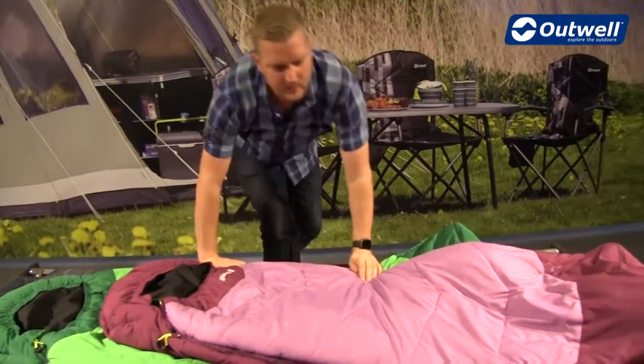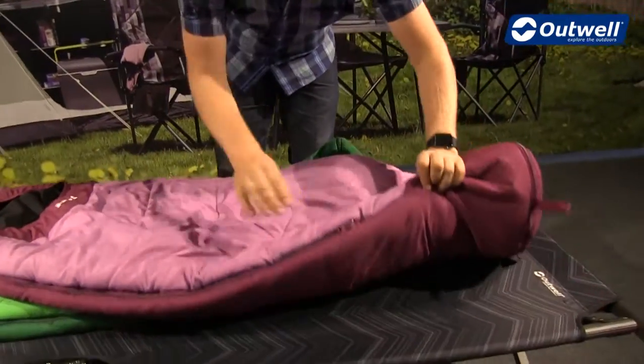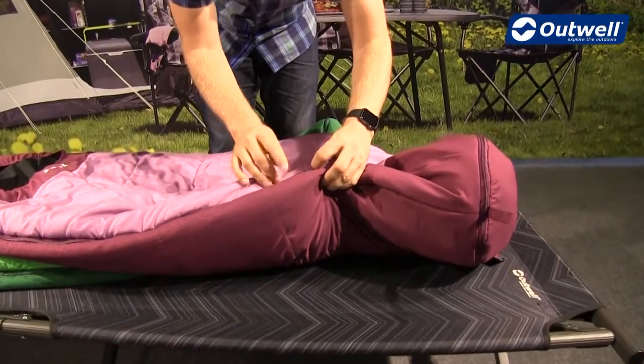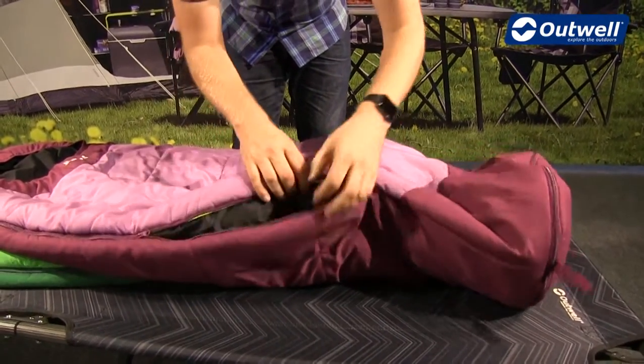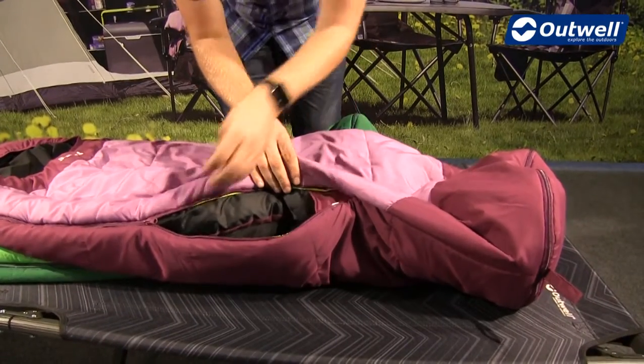Coming down towards the bottom of the bag, we do have a two-way zipper, so there is another zip puller at the bottom. If it gets a little bit warm inside the bag, you can just open that up from the bottom for a little bit of ventilation.